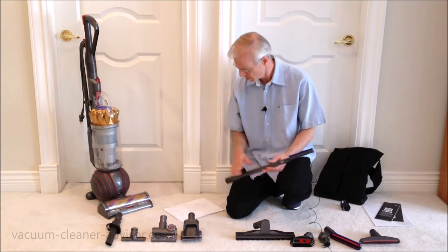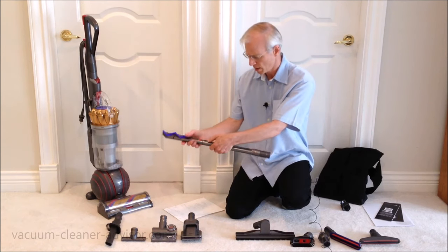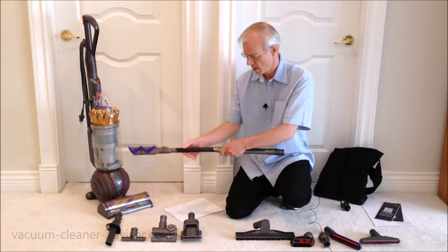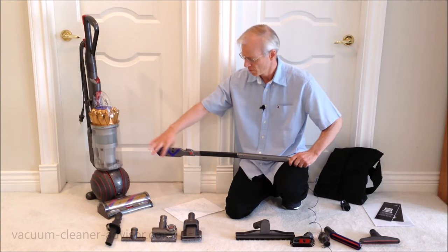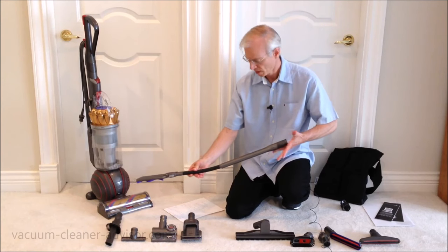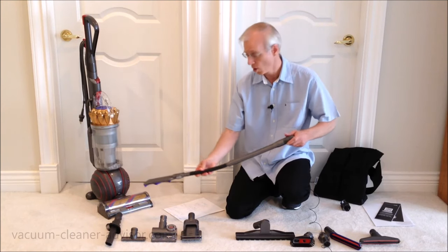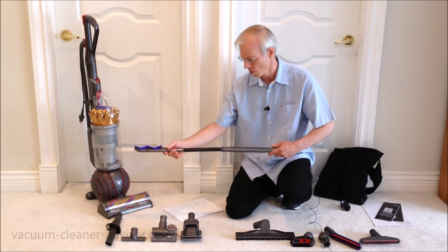This is the reach under tool. It's very long and it has a rubber neck that bends, so you can put this on the end of the wand or hose to get under appliances or similar spaces. It's very long.